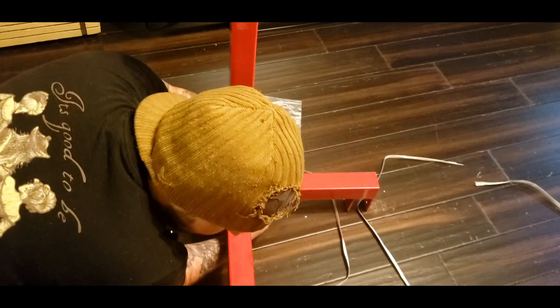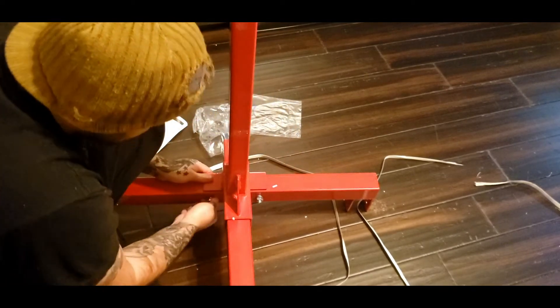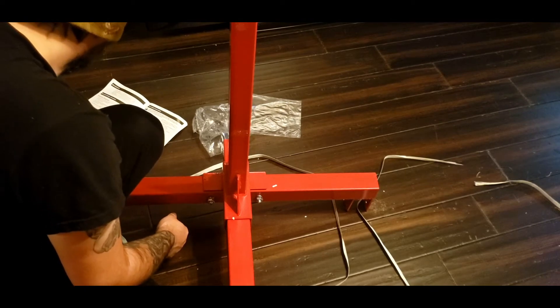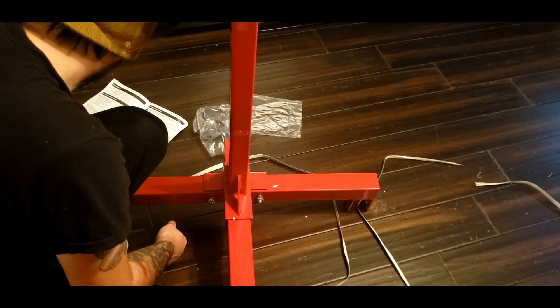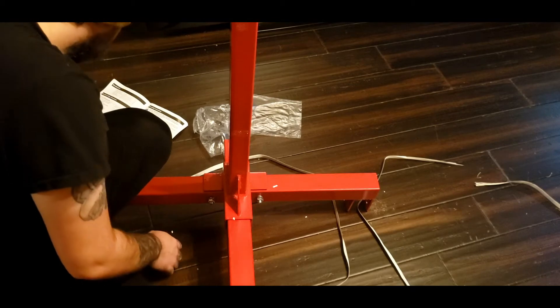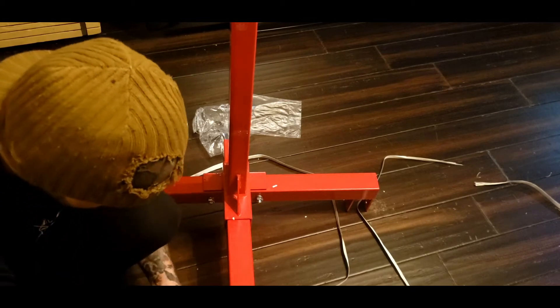I'm just snugging these up by hand — you can come back later and tighten everything up. Just quickly assembling it for you guys. Now we are on to wheels. Wheels is what's next. This is a bump wheel — go ahead and do the back wheels.